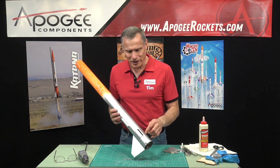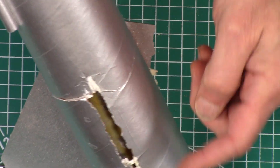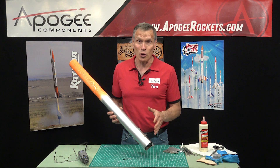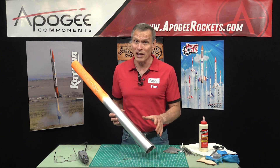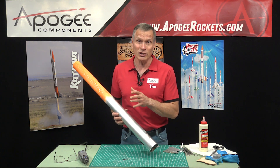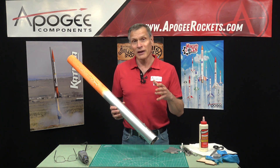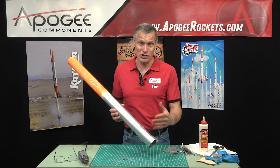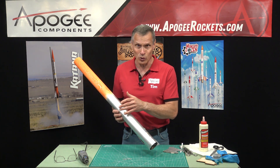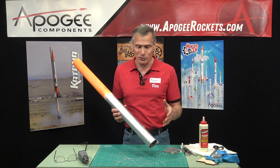I've already gone ahead and experimented, trying to figure out how I would go about trying to replace this fin. You have to decide if it's worth doing, because this is major rocket surgery. I tend to avoid trying to use power tools in these videos, but in this particular case we're going to have to go to a Dremel power tool. And you may not have one, so it may be worth rebuilding the rocket.